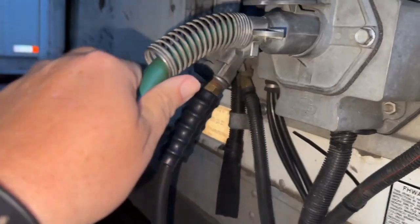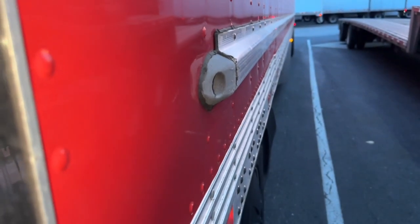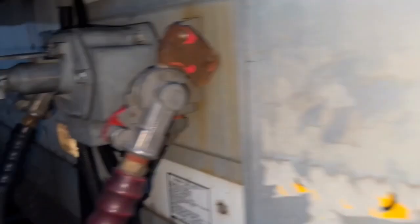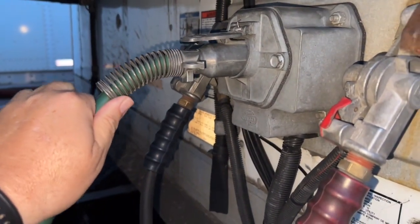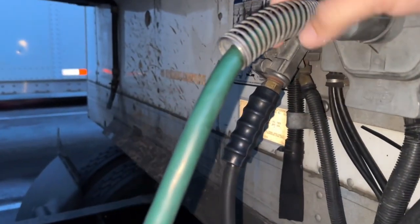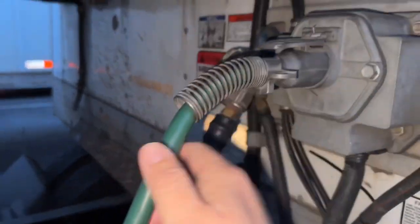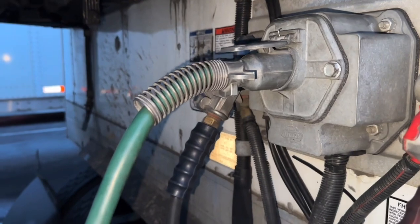Alright, here's my pigtail — look how loose this is. A lot of times when it goes up and down like that, it will flicker the lights. Most of our trailers are tight, but this is one of our older trailers, and you can see all the play in there. So let's install this.